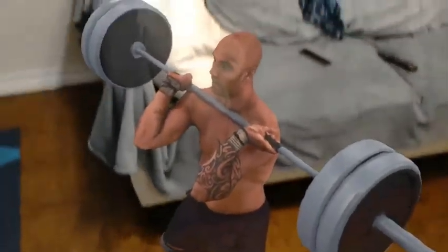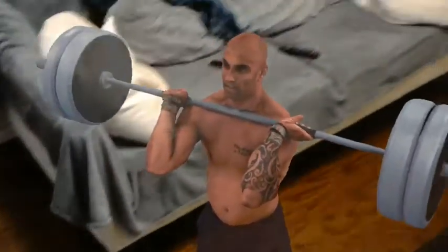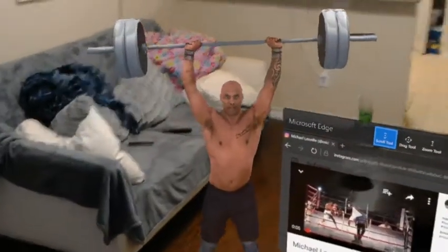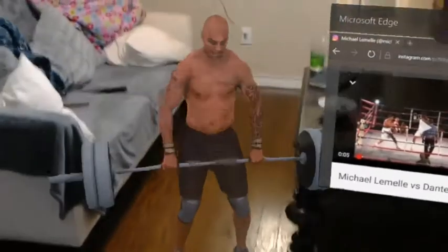When I get to the top I'm going to dip, explode through, and finish all the way up vertically. Dip. Explode. Come back up. Drop the weight and back down.